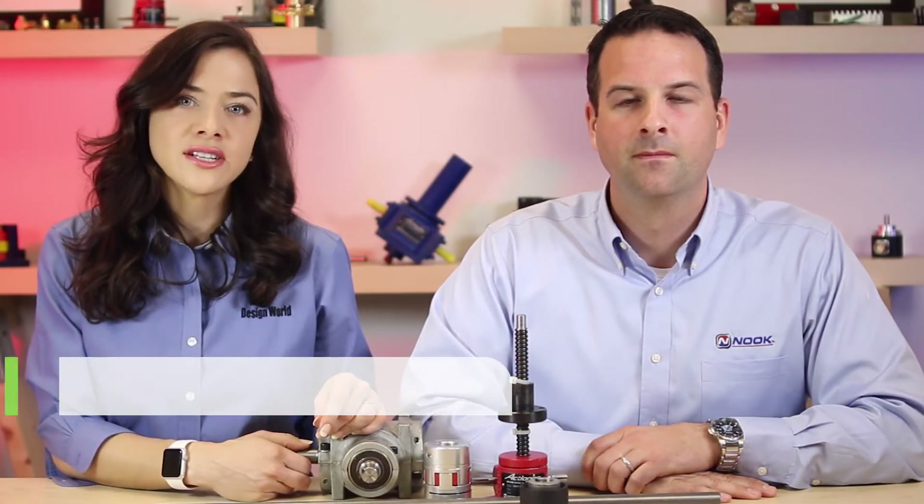Hello, I'm Lisa Itell, Senior Editor with Design World Magazine. Today we're here with Scott Sterling, Director of Sales from Nook Industries, based in Cleveland, Ohio. This particular video covers how to size jacks, but look for other videos in this series that answer other common questions.